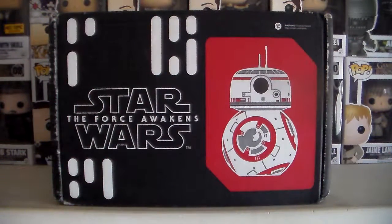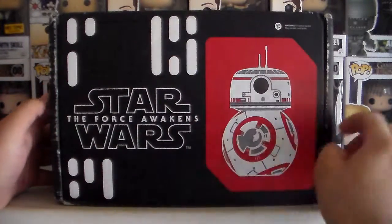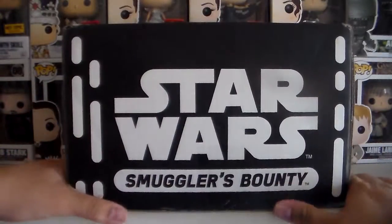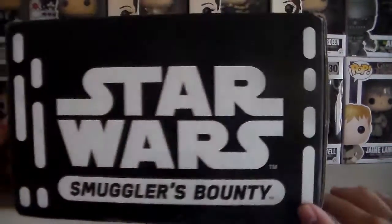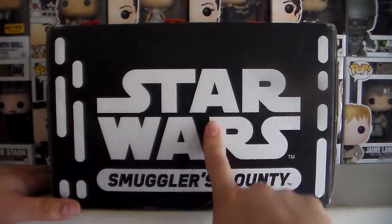Hey guys, how's it going? Thanks for clicking on this video. In today's episode we're going to be unboxing the January subscription box from Smuggler's Bounty. This is the bi-monthly box that you get — I think it's about 25 dollars.